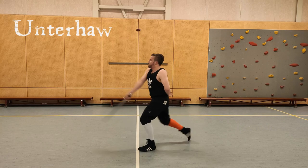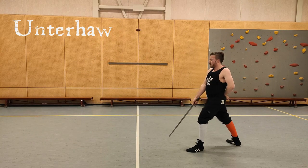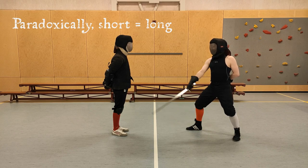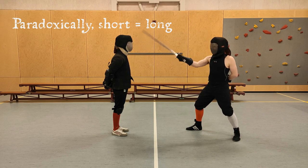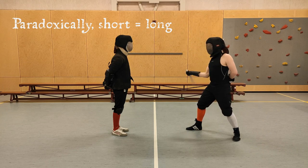First off, a very functional argument. The Unterhauw with the short edge just works better — it simply has more reach. If I do a short edge Unterhauw towards Diamond here, I can hit him quite comfortably, and if I do a long edge Unterhauw, I cannot hit him.